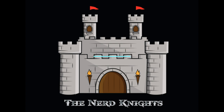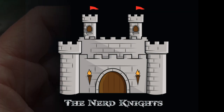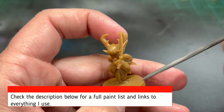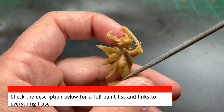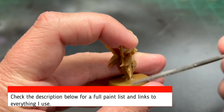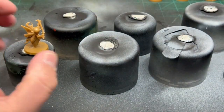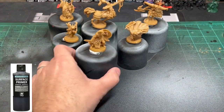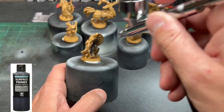Obviously the first thing you're going to do is scrape off those mold lines. These are your basic Cool Mini or Not miniatures — they're decent, not the best but not the worst, so they do have some mold lines. After you're done scraping everything off, get some old spray can caps, put some sticky tack on them, place your miniatures on them, and spray them all with black primer. I'm using an airbrush, though you don't necessarily need it for this miniature.